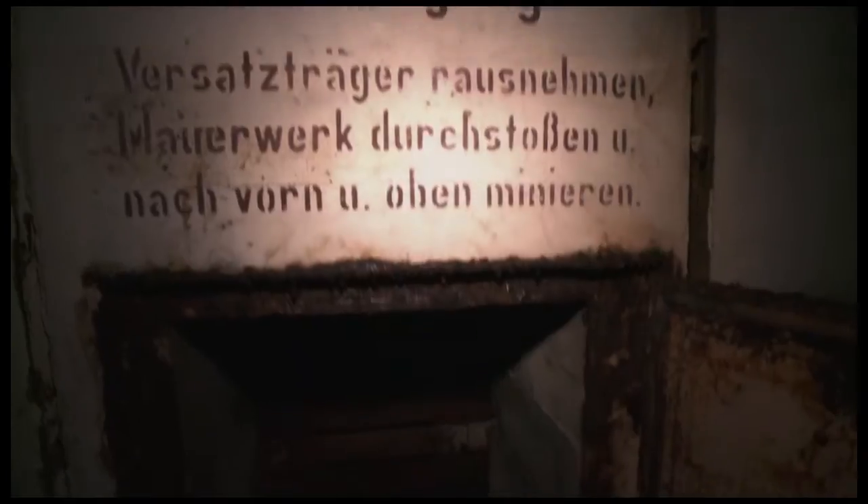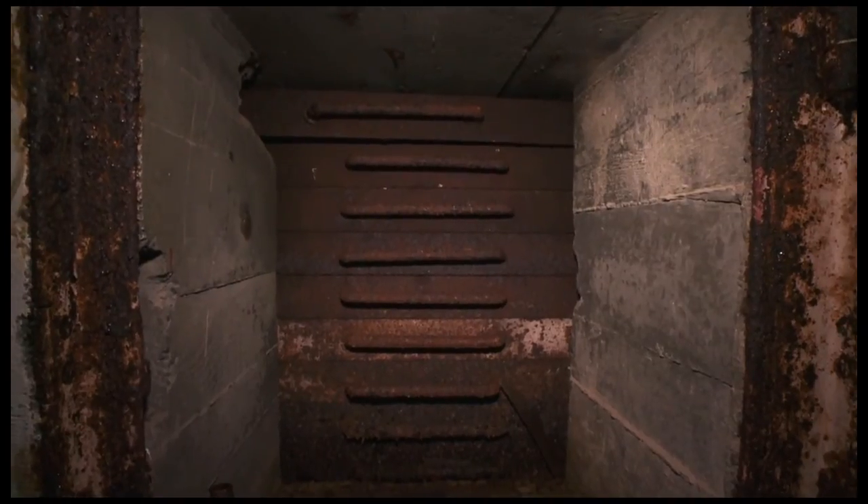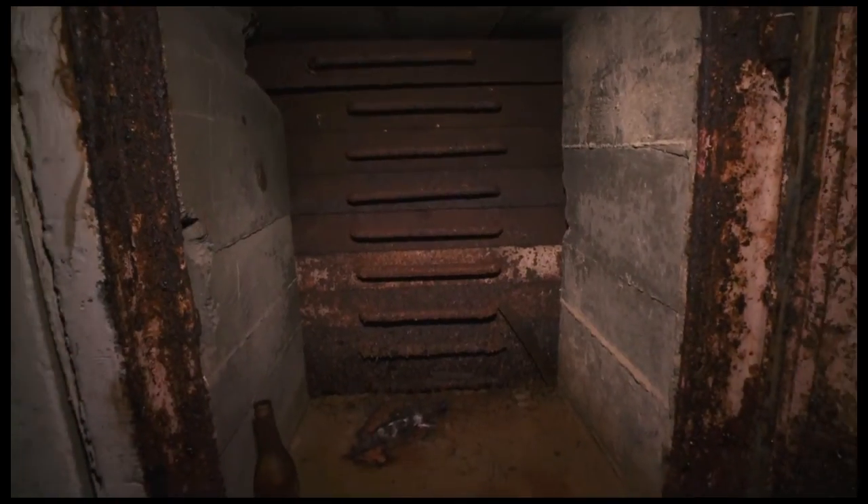The other side there is the escape shaft. The escape shaft has been filled with sand. There is an electric motor to get out of the door, but the door is jammed.